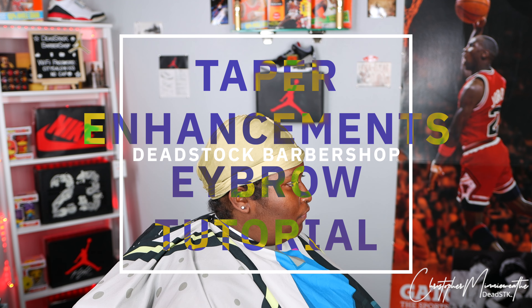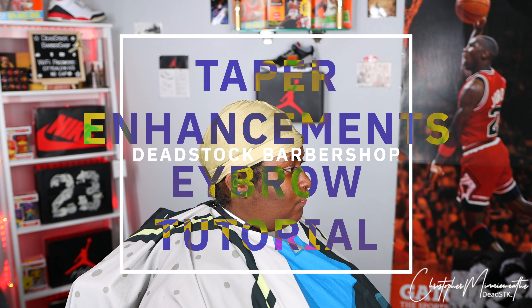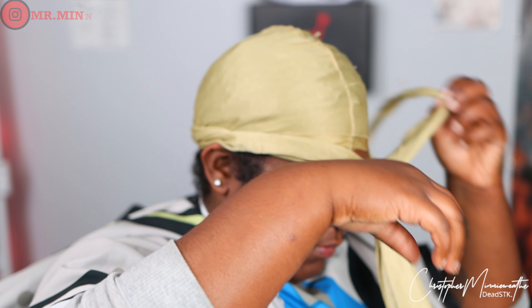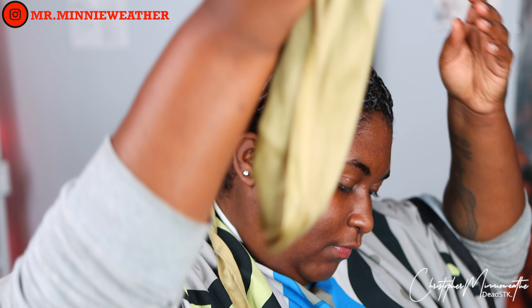What's going on guys, welcome back to the channel. Christopher Minnieweather here with Deadstock Barbershop. Today we got a nice taper and enhancement cut followed up with a razor on the eyebrows. This is a first time customer to the shop.